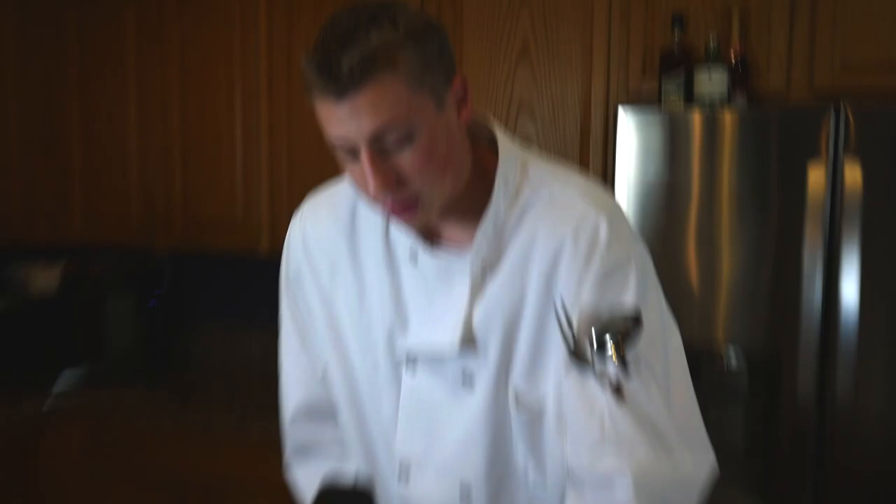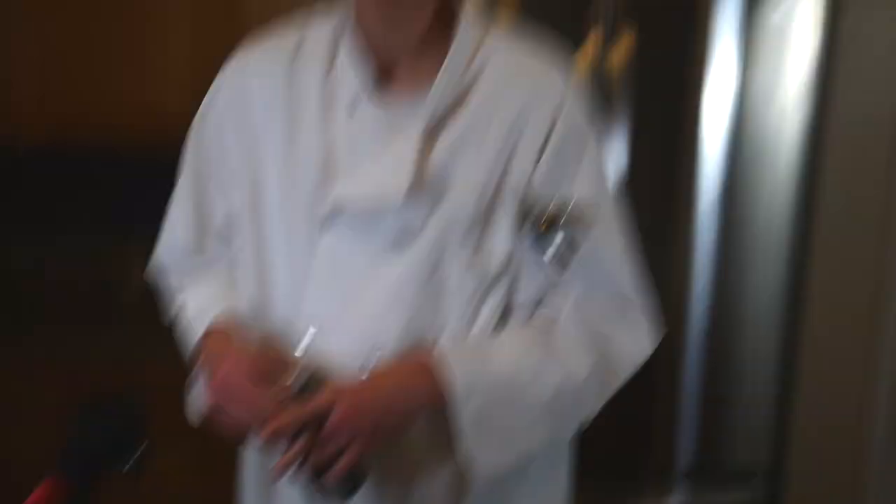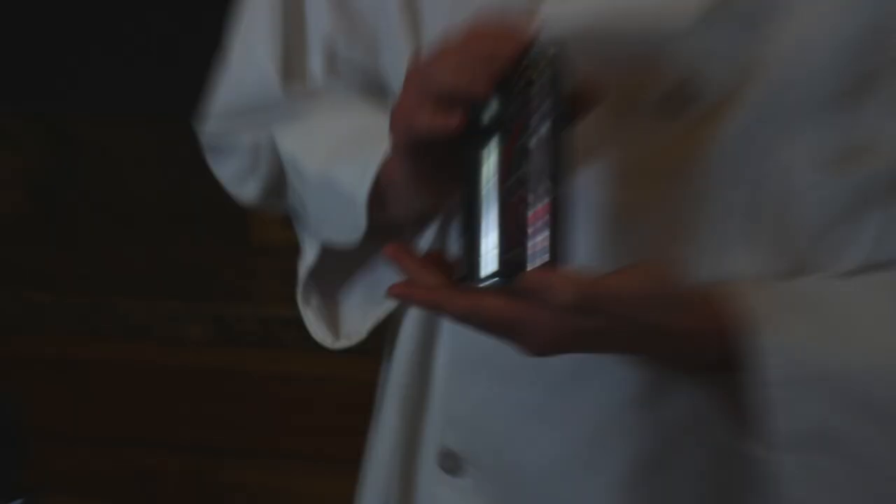Today we're going to be cooking the vegan energy soup, and for that we're going to need a couple of things. One, fresh cut green beans. Two, any can of your desired energy drink — today we have Rip It Energy Fuel.